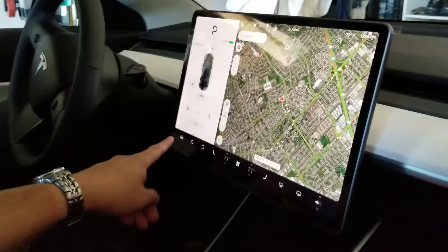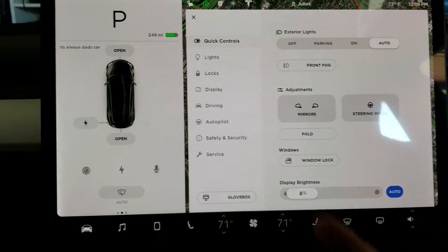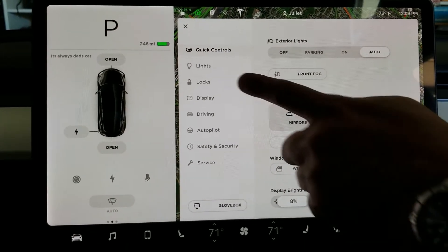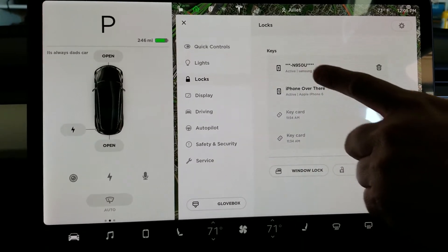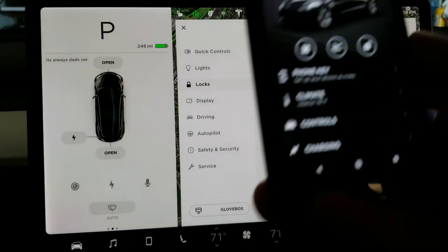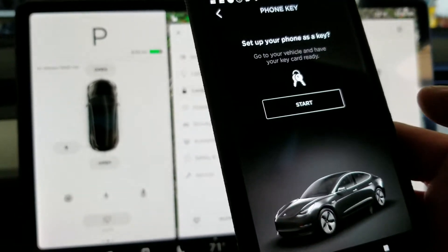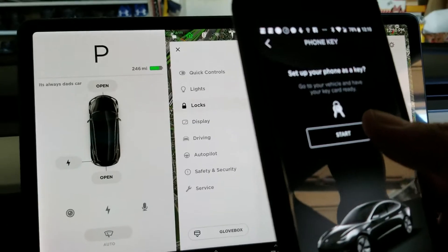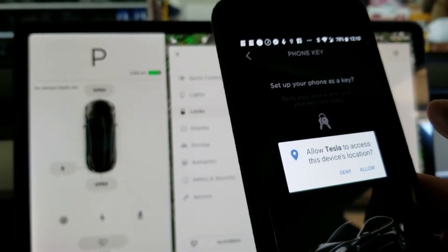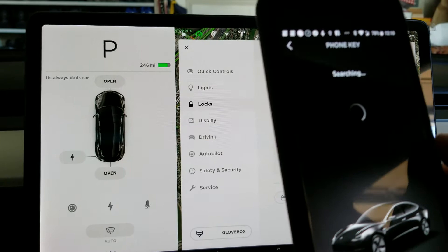On the screen here, we navigate to controls, then locks. It shows the phones available. On the phone, we select Phone Key, tap Start, and it will ask for permissions.